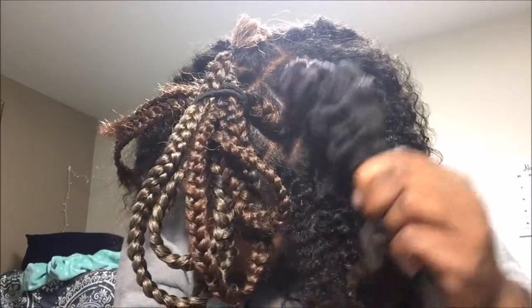Alright guys, I already took out a lot of my braids, so I'm gonna start here and just take them out from here. I'm not really that good at narration, so bear with me. I've taken the braid out and I'm gonna gently remove the rubber band from my hair.